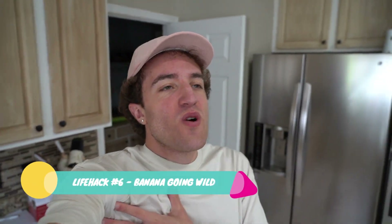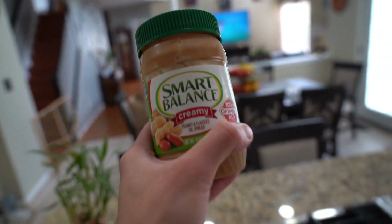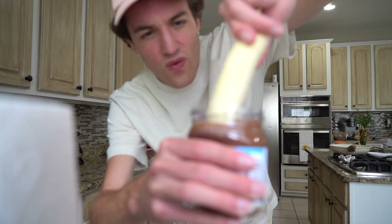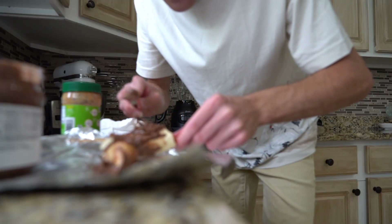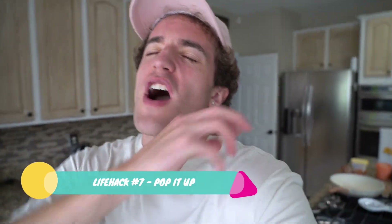Alright y'all, for this next life hack, this one I know I'm going to enjoy because I have a sweet tooth. You're going to need a banana, a skewer, some Nutella, and some peanut butter. So you're going to grab it just like that, go like this — and this is exactly why they say to put it in the refrigerator first. Paint it on like so — this looks absolutely ratchet. I put it inside the refrigerator.